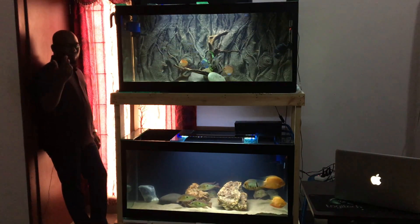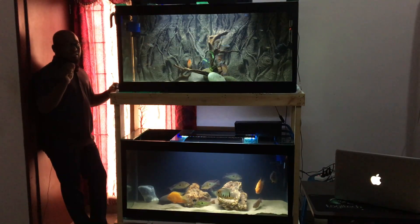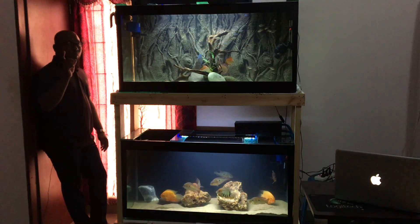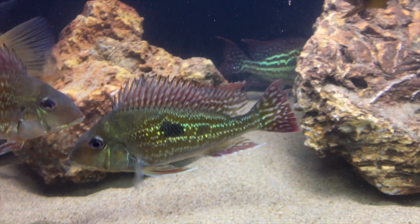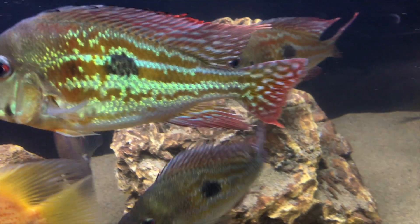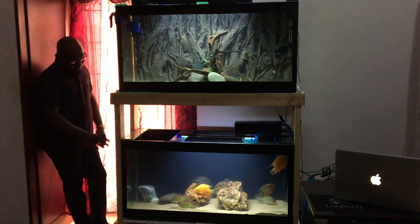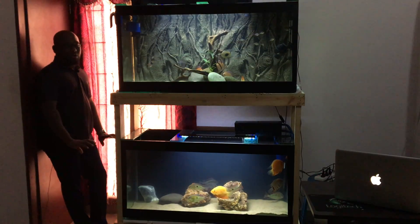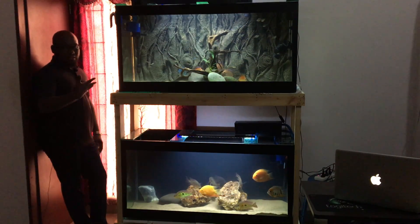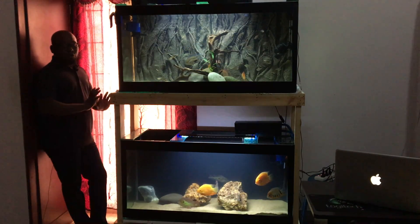For lighting, just use a normal light - whatever you want. For display purposes, the Sun Sun SL 1000 or SL 1200 is good - the 1000 is for three feet and the 1200 for four feet. It has white and blue light. For fish like Geofaguses, the white and blue will reflect their patterns beautifully at night with a rosy pattern. For Severums - especially the yellow ones - white and moon-color light will lighten them up excellently. Go for a black background; the goldish fish with red under a black background looks really beautiful.